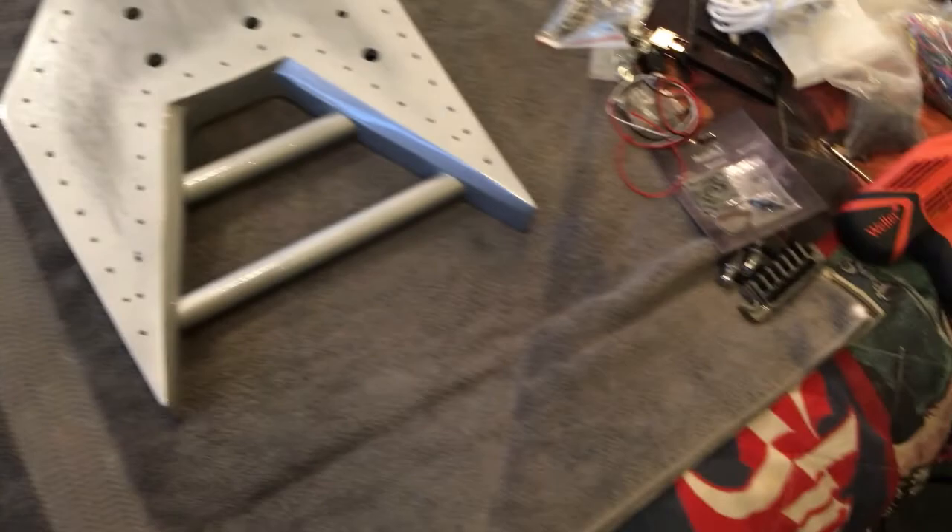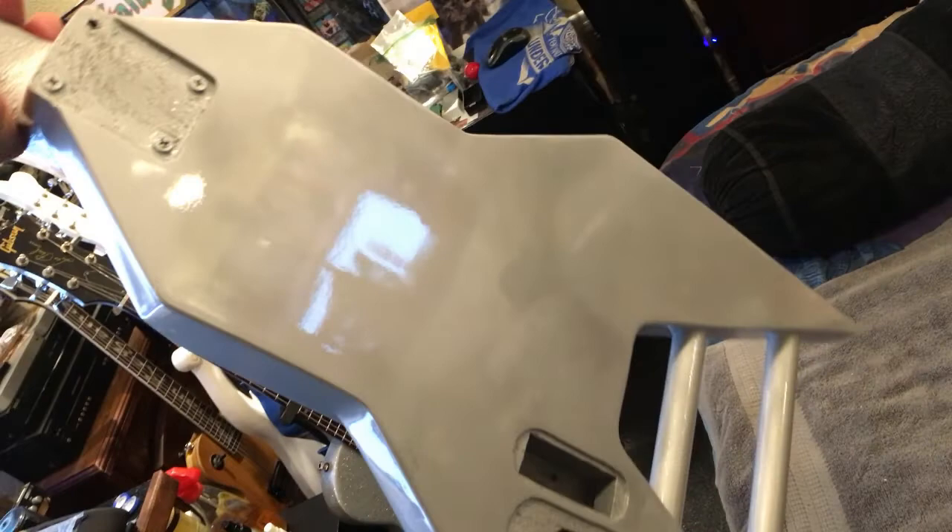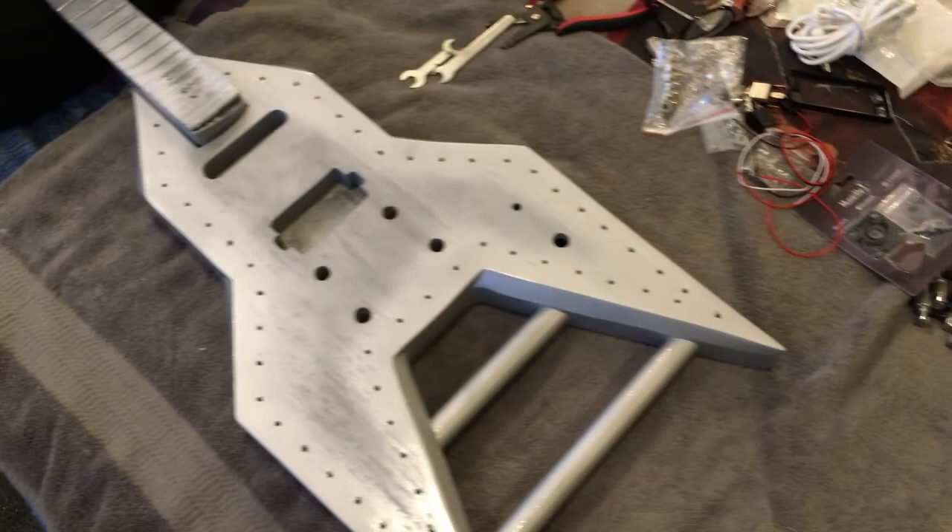The time has finally come — it's time to assemble the Rocket guitar. I put a full 2K clear coat on and it's been curing for about 30 hours. It looks amazing. I purposely used a little sandpaper on the back to make the metallic silver paint look uneven, so it looks like real metal. First things first — attach the metal front and start putting all the screws in. Here's all the equipment and parts going on it.